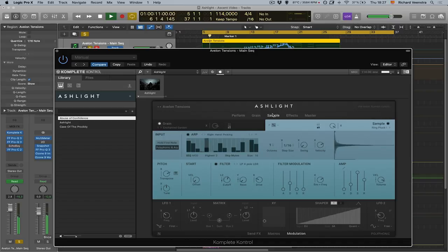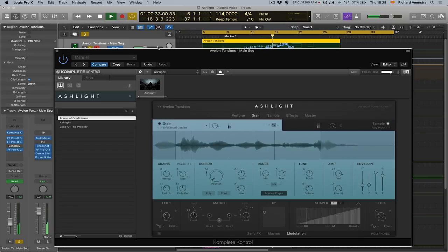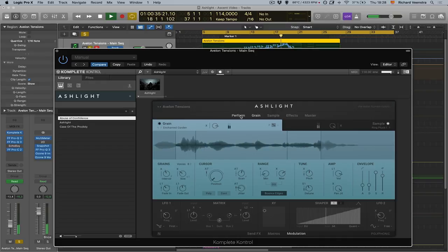The basic sound of this track, called Ascent, is a snapshot called Avalon Tensions. It's a mixture between an arpeggiated synth sound and an organic pad sound. This sound is made up of two layers in Ashlight — the grain layer and the sample layer. In the sample layer there's a synth sound and it's a multi-sample, so there are different recordings of the same synthesizer — you can actually see the different samples and waveforms. The arpeggiator is pretty great; it sounds really dynamic and you can have velocity differences within the layer.